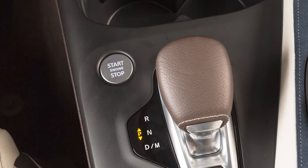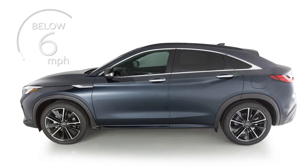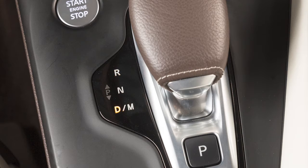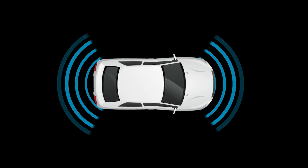The system activates when the ignition is on, the vehicle speed is below approximately six miles per hour, and the shift lever is in drive or reverse. In drive, the sonar system helps detect obstacles in front of the vehicle. In reverse, the sonar system detects obstacles in front of, at the corners, and behind the vehicle.